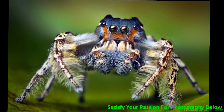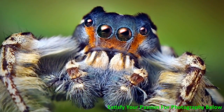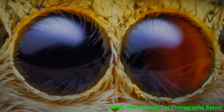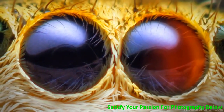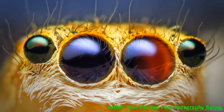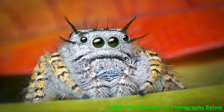Here's an adult male Phidipus putnam jumping spider. In terms of coloration and ornamentation, it's beautiful. The eyes of jumping spiders have internal retinas, so when you get down low and look in their eyes, washes of red will sometimes kind of float behind their lenses.